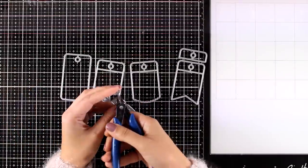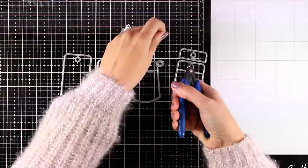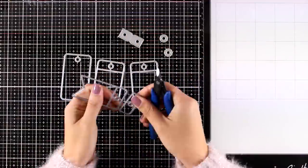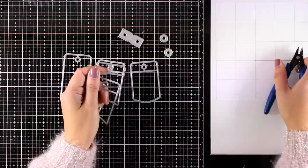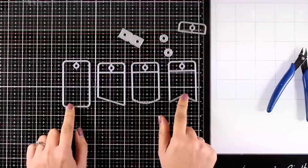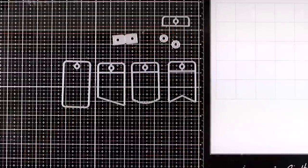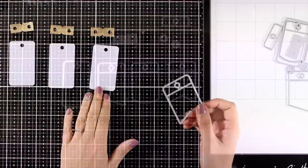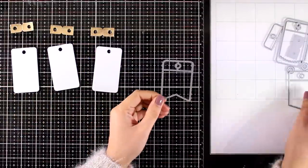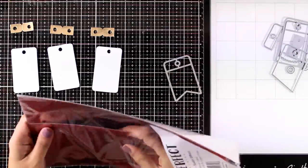I'm using the fold-up dies by My Favorite Things and in the set of those dies they come with all those pieces that you can mix and match. As you can see, it comes with a base tag as well as three different shapes that you can place on top. It also comes with reinforcements that you can add around the hole at the top. Here all I did was use the basic shape to cut out three tags as well as one of the reinforcements to cut out those golden shapes.